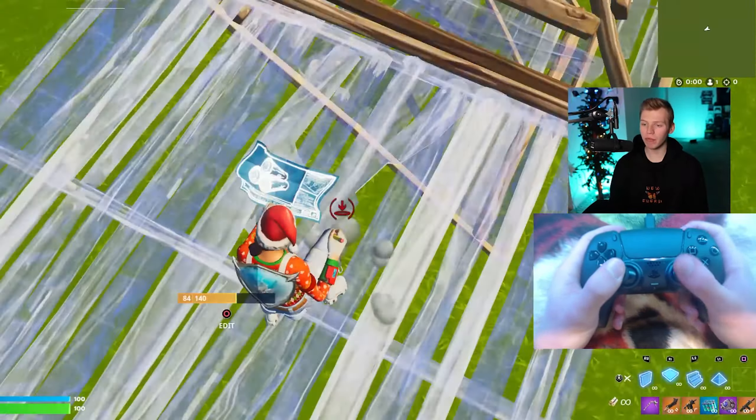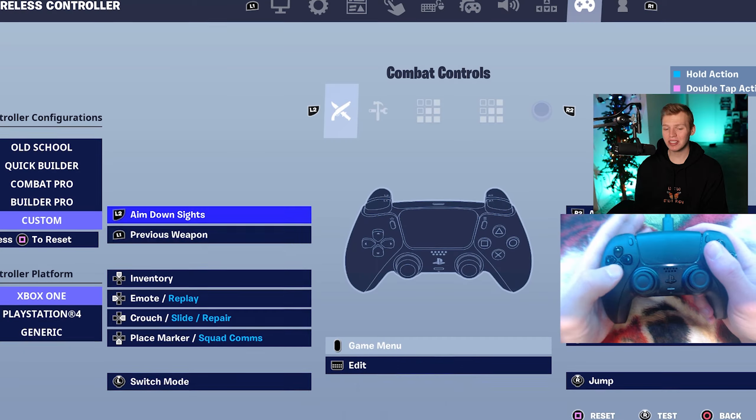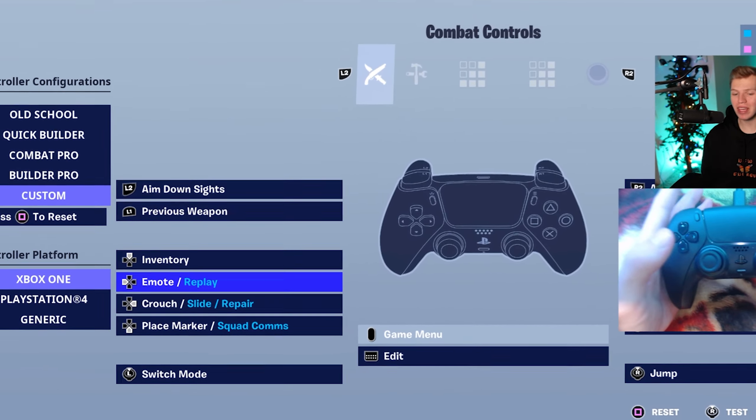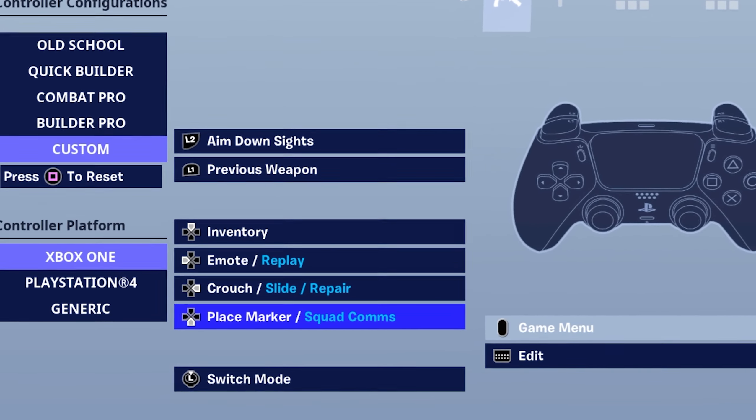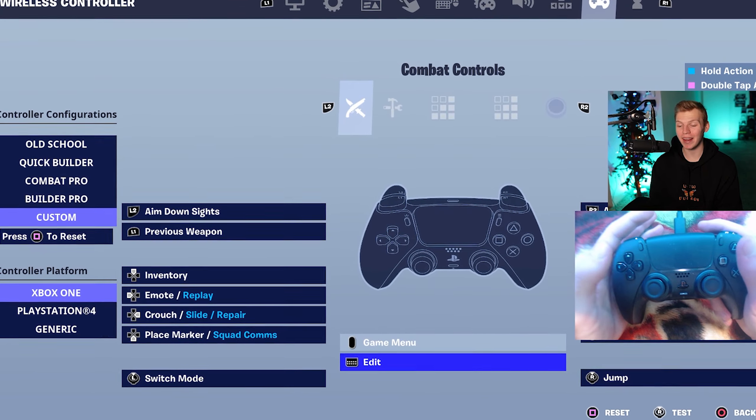Starting with the most common type of player — those that don't use claw or paddles, and they hold the controller just like this. Starting with the D-pad, we got inventory, emote, crouch slide repair on right D-pad, and then place marker. L3 is gonna be your switch mode, while touchpad is gonna be your edit.